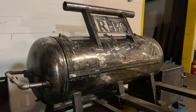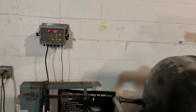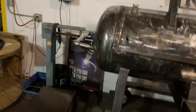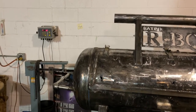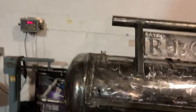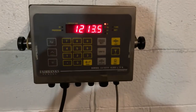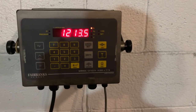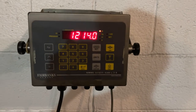And now for the moment of truth — we're gonna see what this bad boy weighs in at. Let's lower the forks and see what kind of damage we've done. Holy crap — twelve hundred and fourteen pounds. Well, that got a little out of hand.